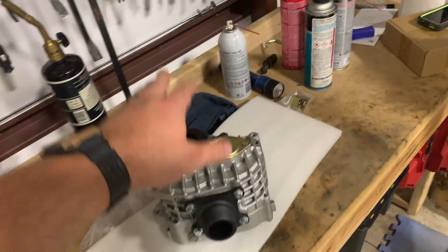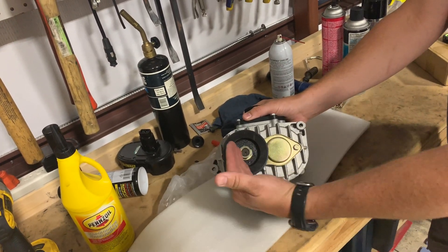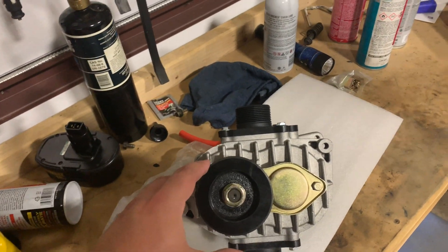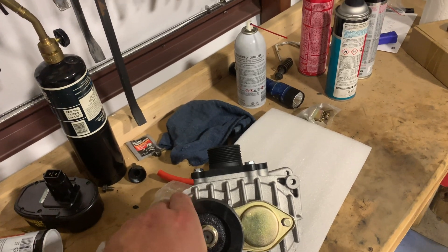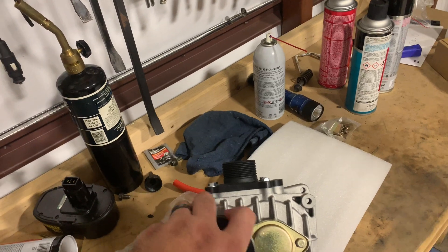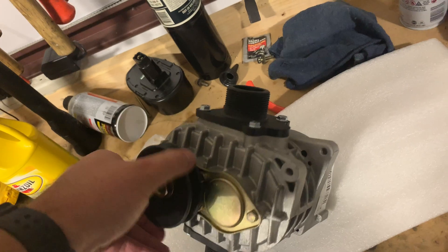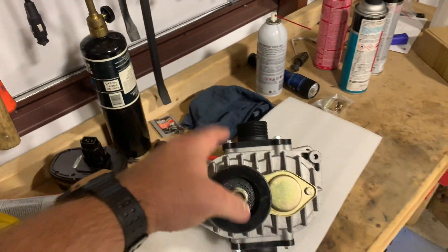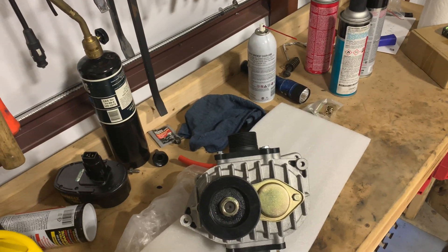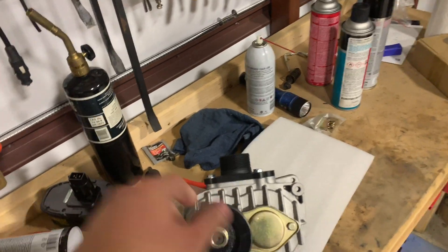This is the roots-style supercharger — it's a knockoff version of the Whipple. See the offset pulley? It essentially looks just like a Whipple supercharger. The Roush is the VMP, right? It's essentially the same — you just pay less because it's not the name brand. What's cool is this looks like the supercharger sticking out of the hood of the Mad Max car, except there's no switch to turn it on and off.